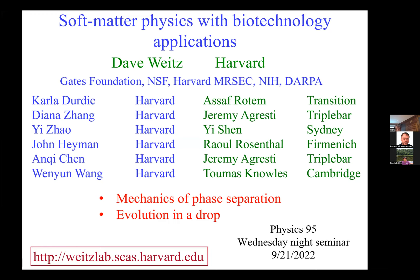Tonight we're going to have Dave Waits tell us what he's been working on in the YC United seminar.